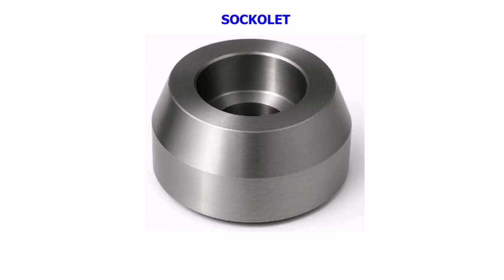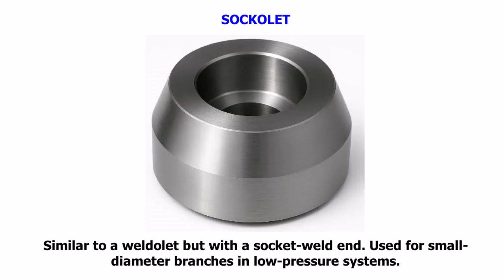Sockolet. Similar to a weldolet but with a socket weld end. Used for small diameter branches in low-pressure systems.